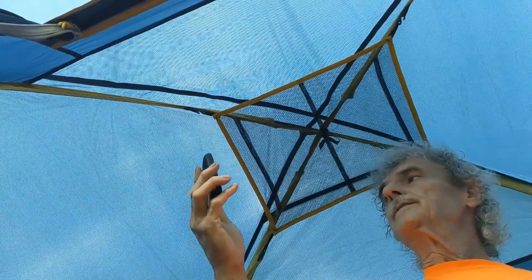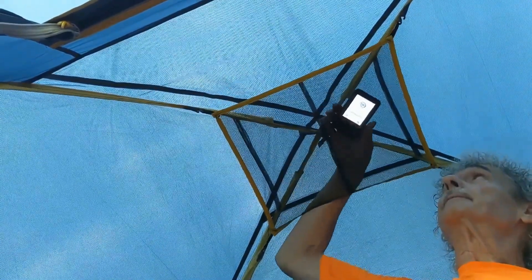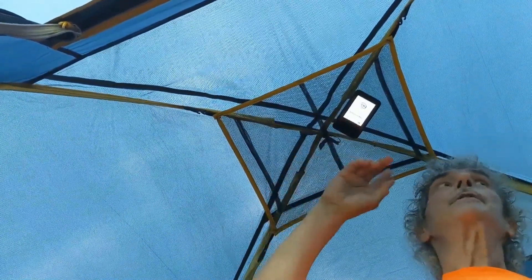I have my continuous glucose monitor here, I'll set it up there. I could put your gear — let's see where we are.